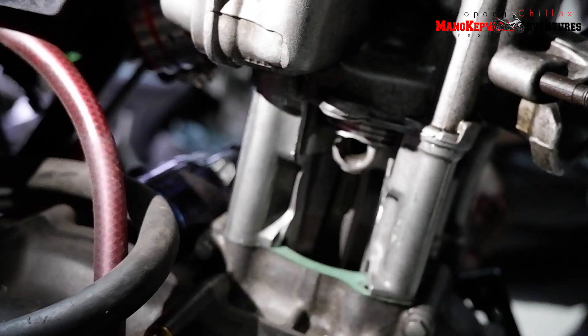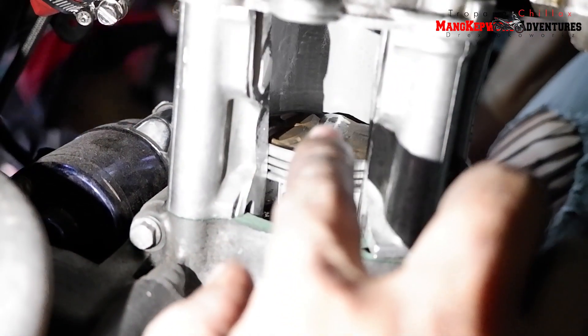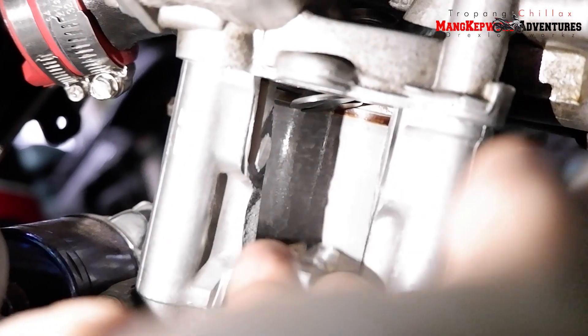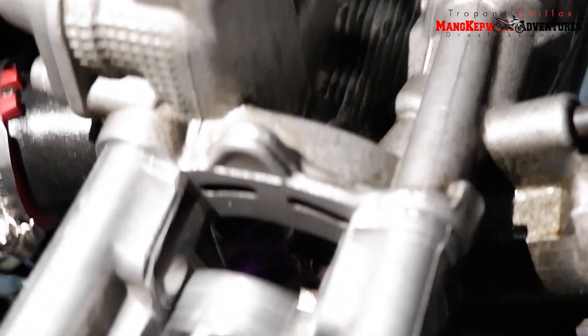Hindi natin tingnan sa ilalim, ready for rumble. Okay ngayon, nakikita nyo po — bumaba yung piston, intake, pumasok yung gas. Pagtas nya po, compression po yun. Sarado po dalawang valve, pagbaba power na po yan. Ngayon pagakit nya muli, bumuka yung exhaust, baba, intake ulit, pasok ng gas, compression, power, tapos exhaust. Magbababa yung makikita nila yung valves yan.